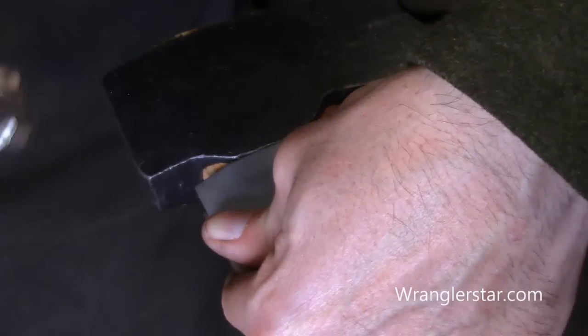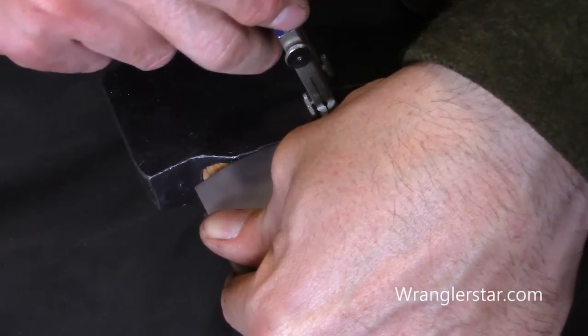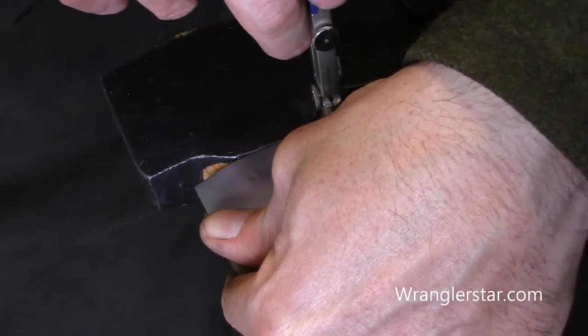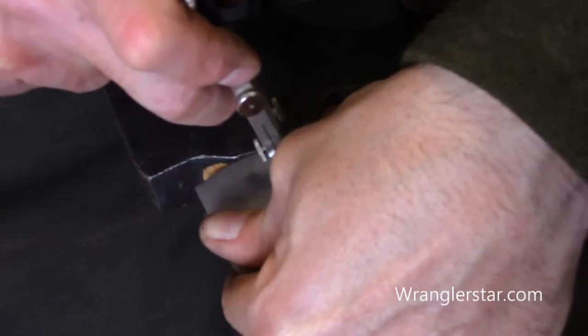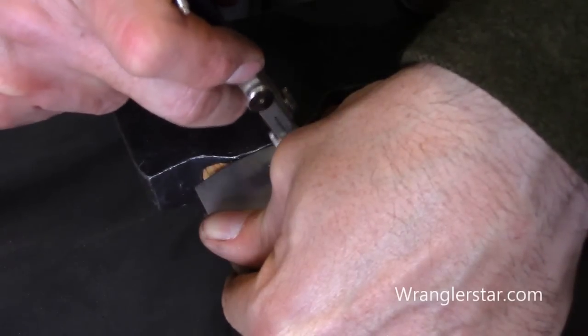This beautiful axe head being hand forged is not the same on both sides, so we'll mark each side.